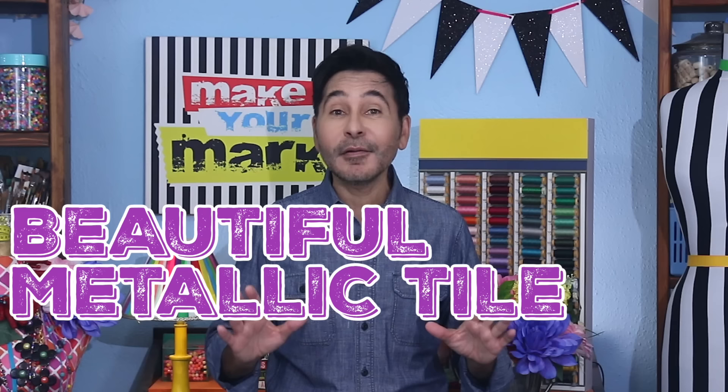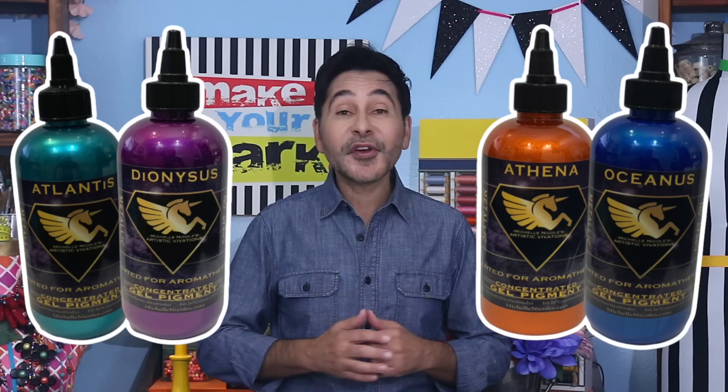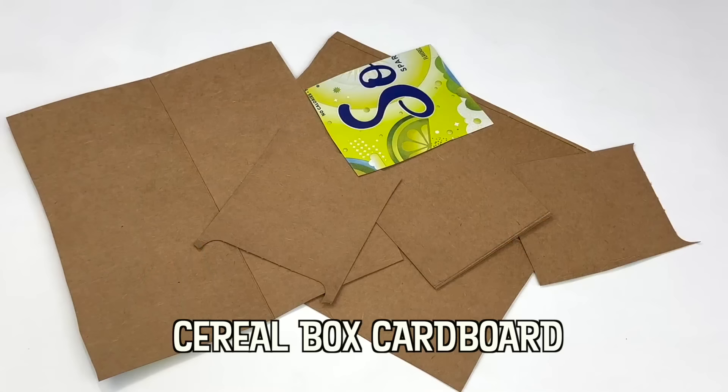Hey everybody! You know how much I love to upcycle, and today we're making a beautiful metallic tile box using cardboard. Cereal box cardboard is one of my favorite things to emboss and it works perfectly for this project. I'm colorizing the tiles with Artistic Vivations metallic concepts, which are amazing stains that you can use on almost any surface. They were invented by my friend Michelle Nicole, who is the inventor of Unicorn Spit.